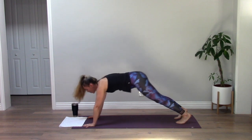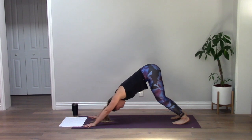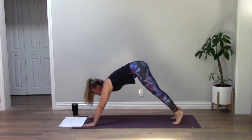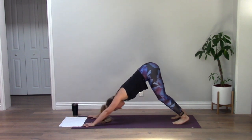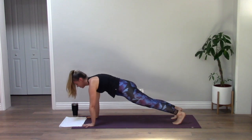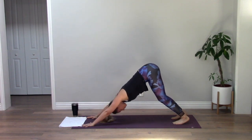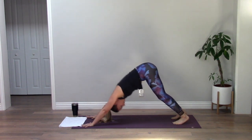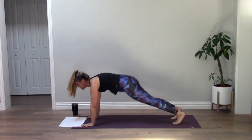Flat back, high plank — walk yourself up and hold here. Breath in and out, one more deep breath. Down dog. We're going to roll through some planks and down dogs: inhale roll forward to high plank, exhale lift from your hips to down dog. Inhale high plank, exhale down dog — keep going on your own. Five more, two more, last one. Down dog.